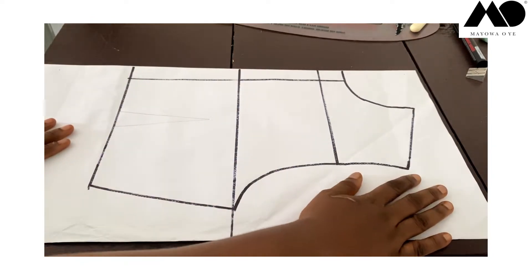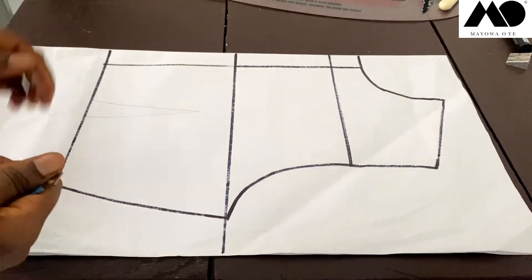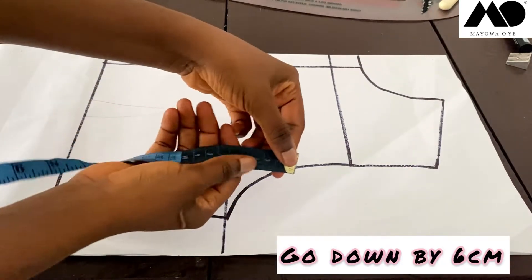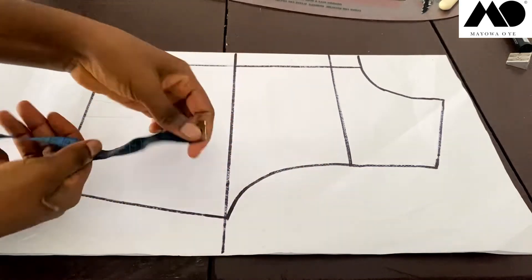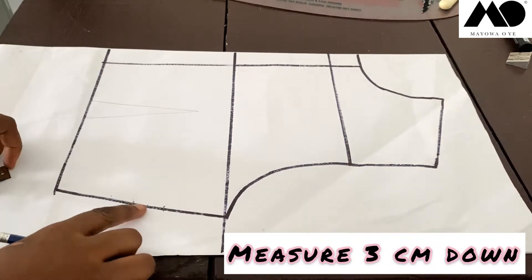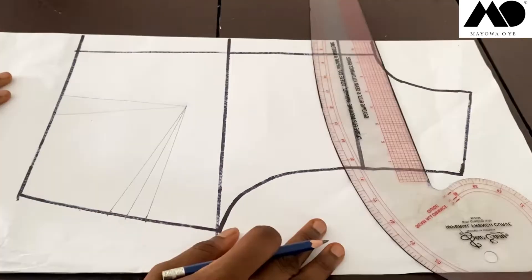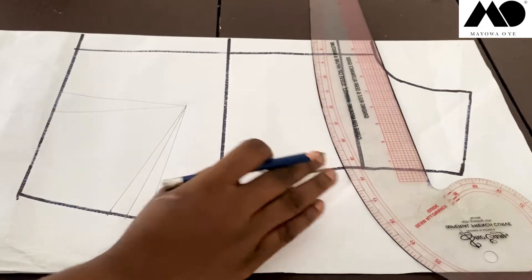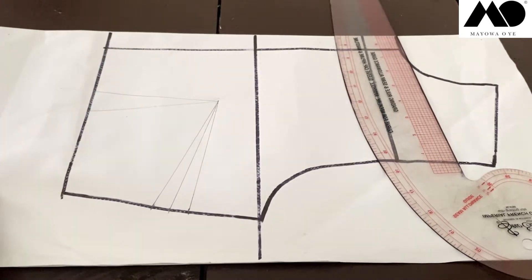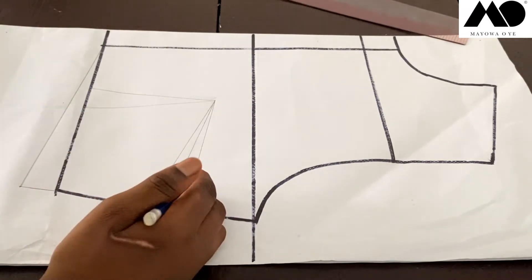Let's continue. Step two for today's bustier pattern. The first thing I'm going to do is come to the side right here and go down by 6 cm. Then I'm going to measure 3 cm down, and this is what I have here — this is the middle. I'm going to connect a line from these three points down to my bust point. This 3 cm I added here, I'm going to come to the hem of my pattern and measure 3 cm downwards to cover for the 3 cm we added. This extra is just to give your bust more lift.